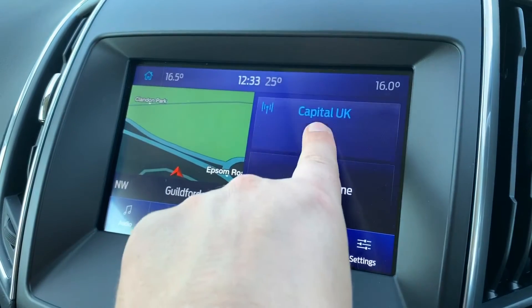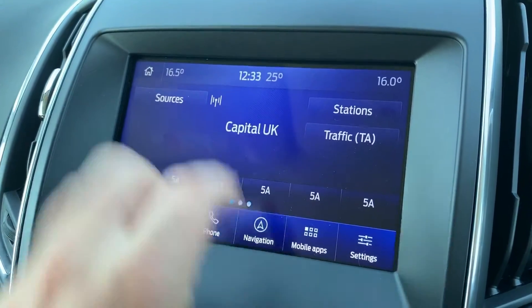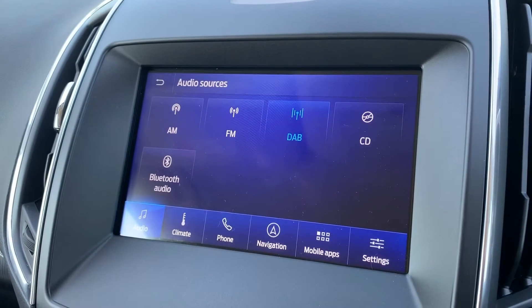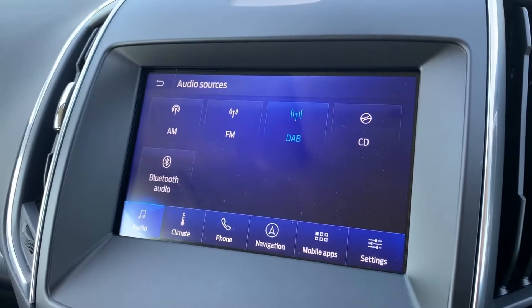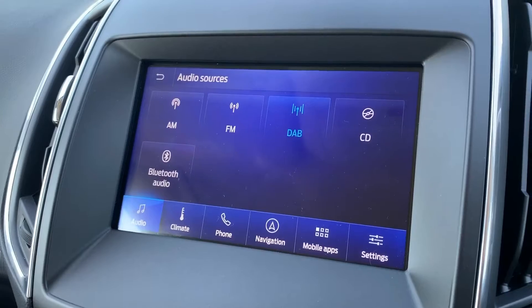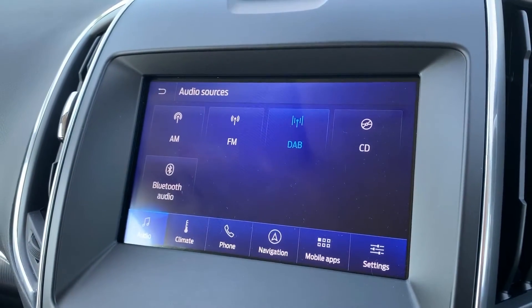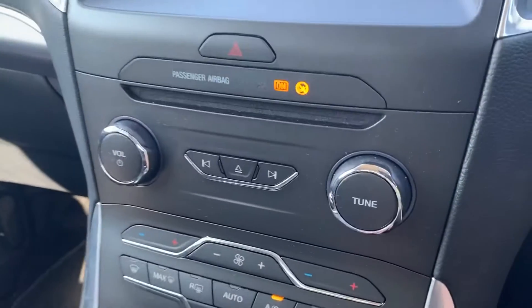When it comes to music, we can listen via AM, FM, and DAB radio, the CD player, Bluetooth audio, and two separate USB inputs which will appear on screen if you plug devices into either or both of those.